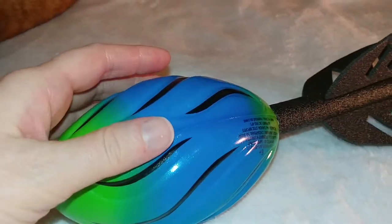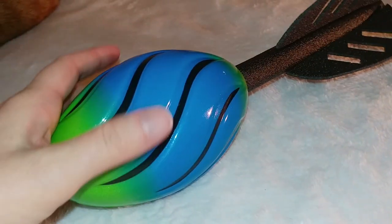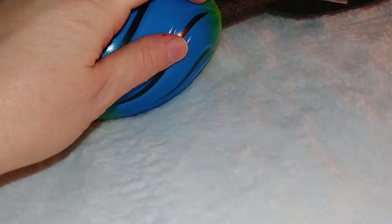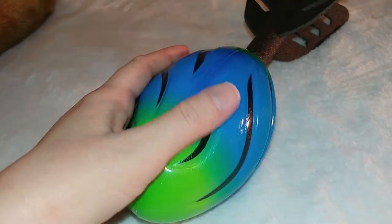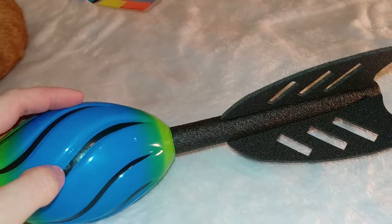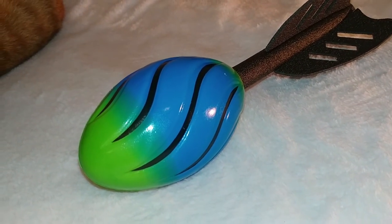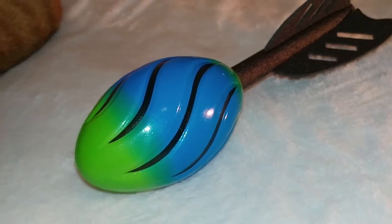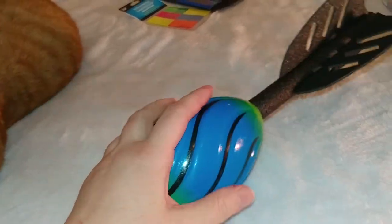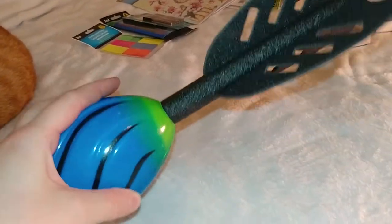Baseball season is coming up, and if my sons decide to try out again this year — which they have the last couple of years — I'm hoping their baseball days aren't quite over yet because they're not very old. We've got a lot of snow, so it would be hard to find a baseball if they were throwing that around. But this foam ball would be easy to find because it would soar and sail, then land in the snow and we'd be able to find it pretty easily.